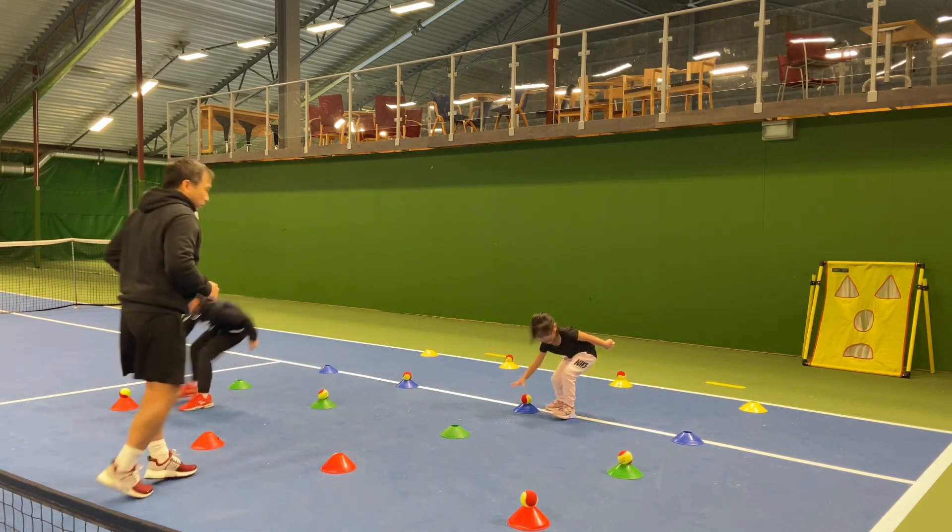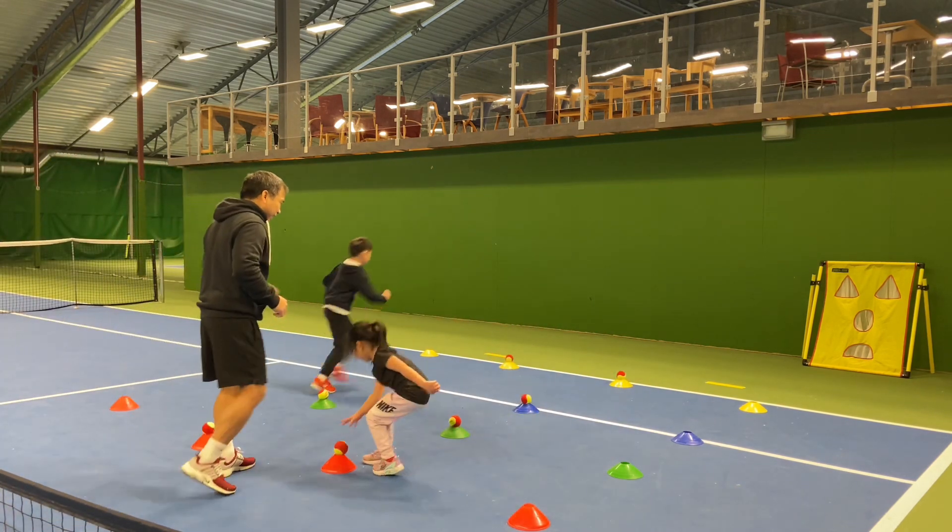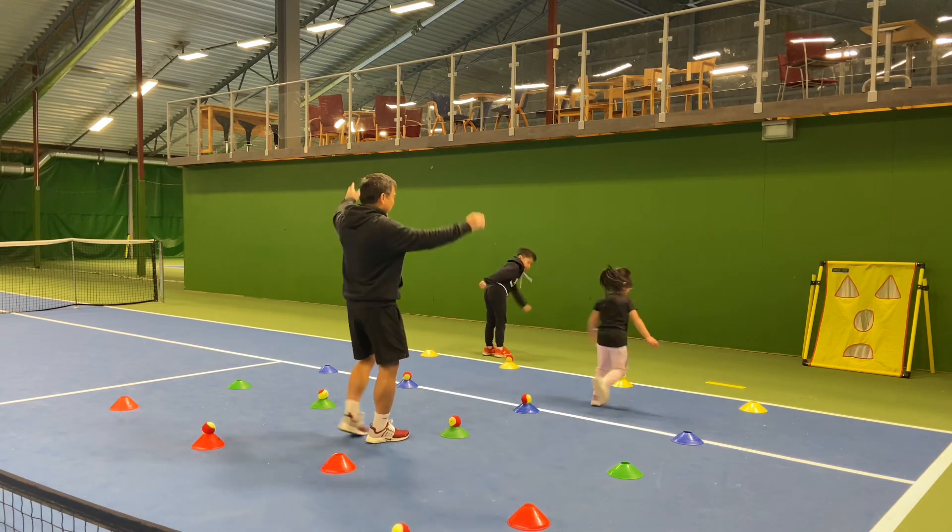Good job, good job, good job! Yeah, go back to the side and 3, and then — ready!